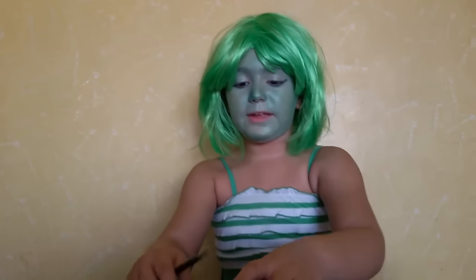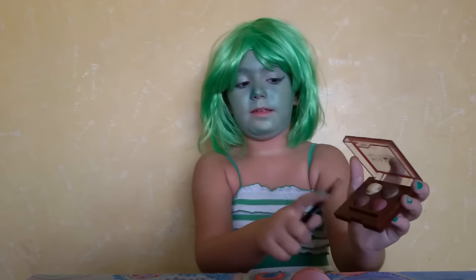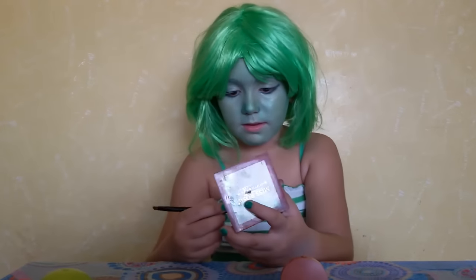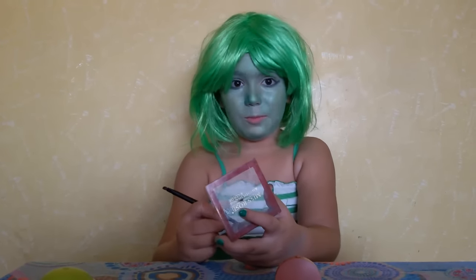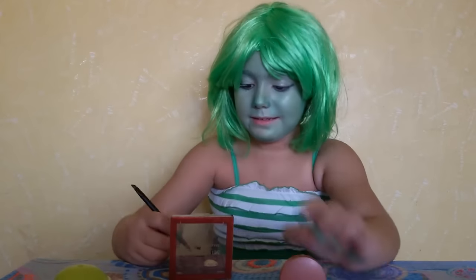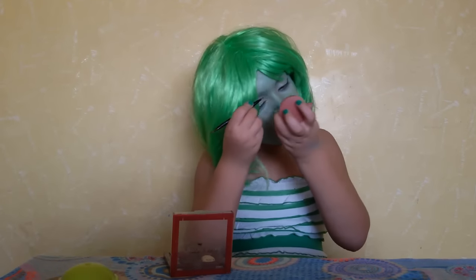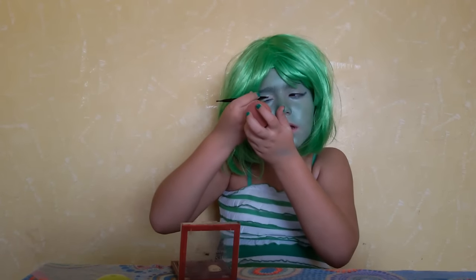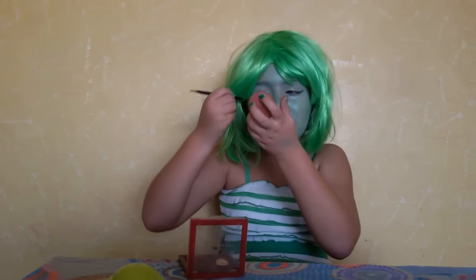I'm going to put this green eyeliner under my eyes. Now I'm going to make pink eyeshadow. I'm going to put more. It's kind of small — I'll add a bit more.